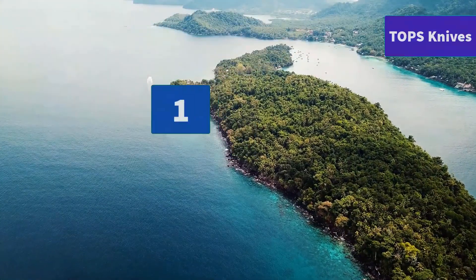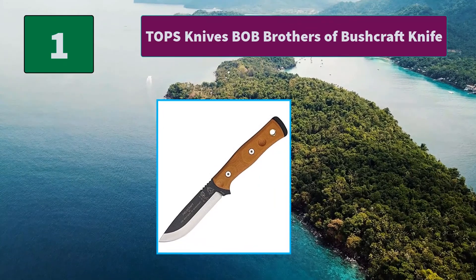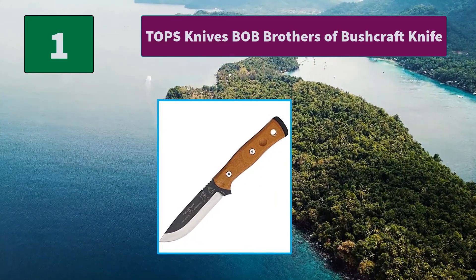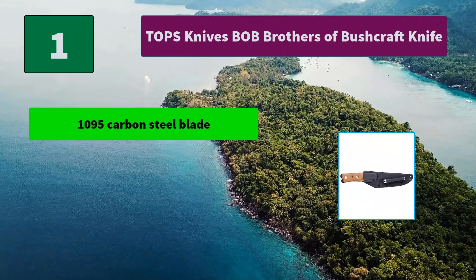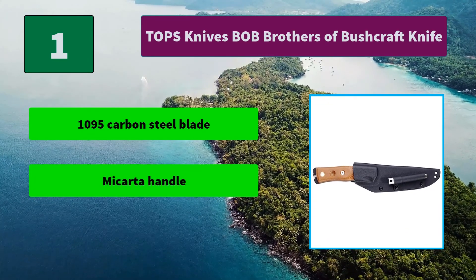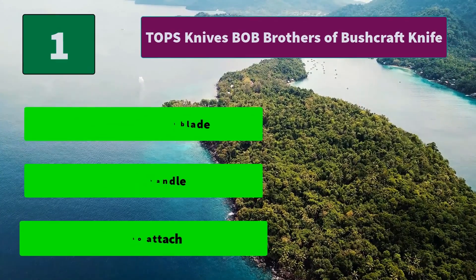Number 1: TOPS Knives BOB Brothers of Bushcraft Fixed Knife, designed especially for bushcrafting by the Brothers of Bushcraft. Features a Micarta handle with a cutout on both sides for a fire bow, and comes with a solid Kydex sheath. Main features include a 1095 carbon steel blade, Micarta handle, and easy to attach.